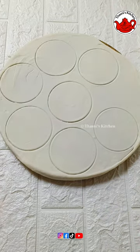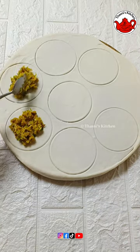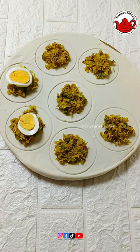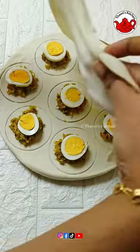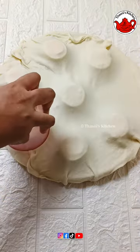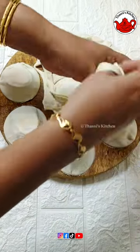I will put a glass and round it. I will put a boiled egg in a round shape. I will put it on the side. I will put a sheet on the side. I will put a glass in a round shape.